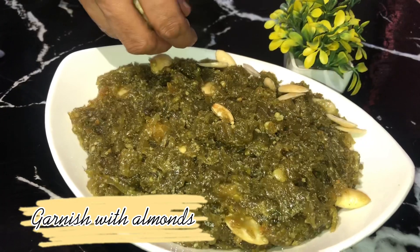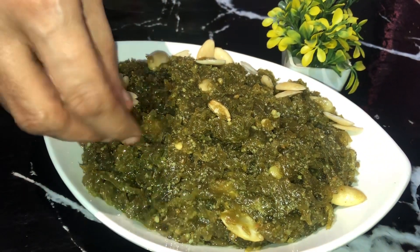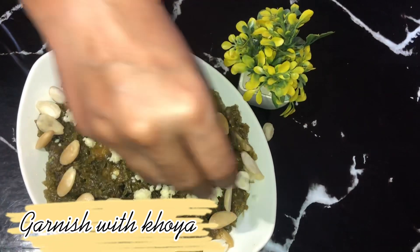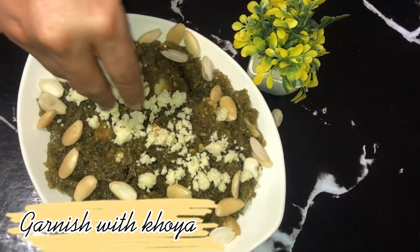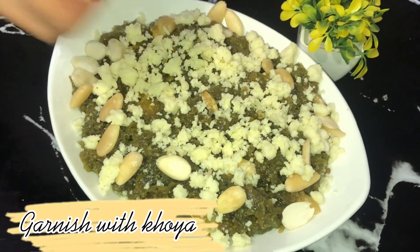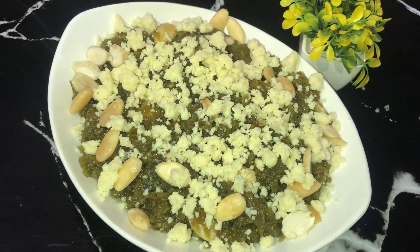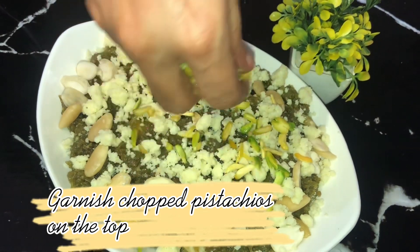Garnish with almonds. Garnish with khoya. Garnish with chopped pistachios on the top.